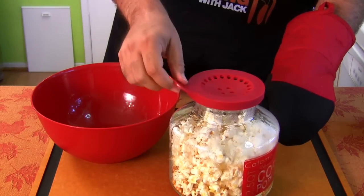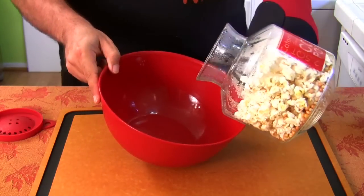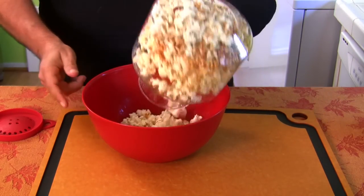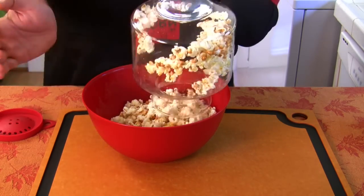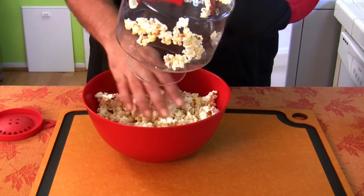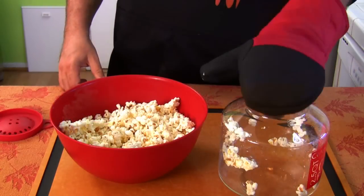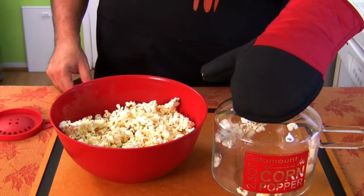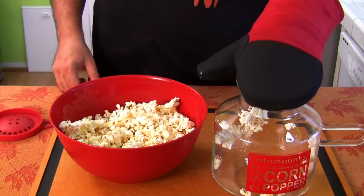All right. Let's pull the popcorn out. I am not a big fan of this. This thing is deemed not worthy. That is my recommendation. I will give the popcorn a taste right now, but it doesn't do an efficient job.